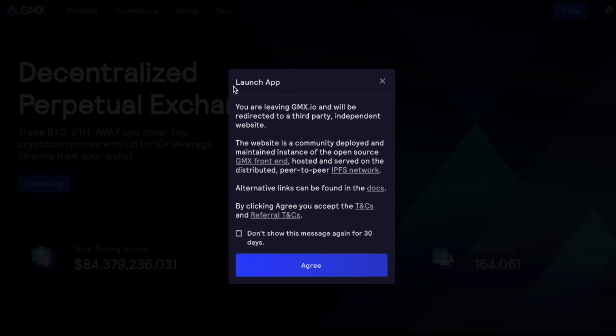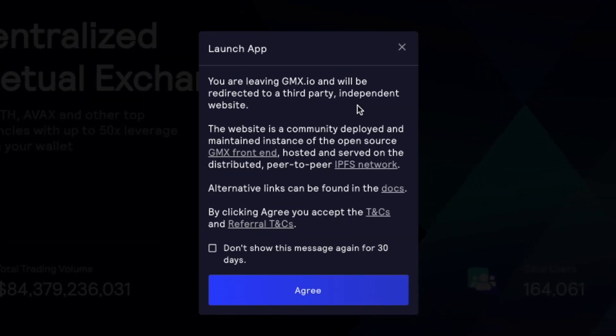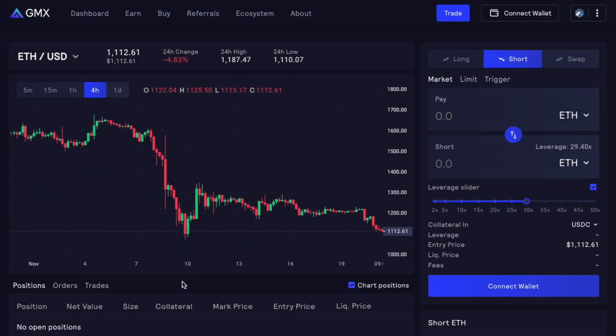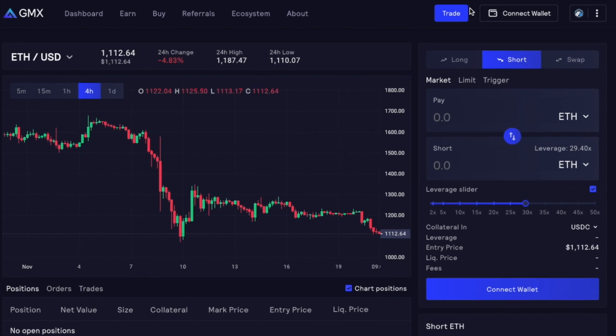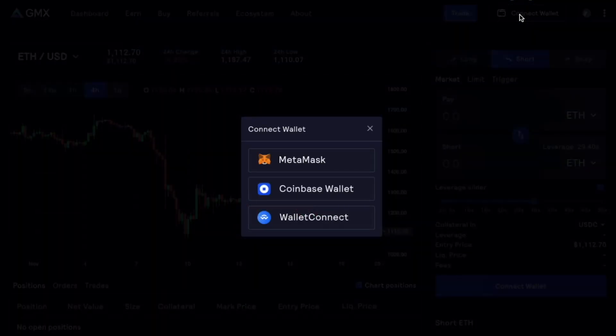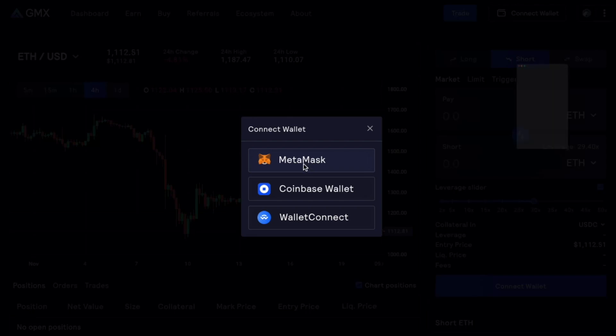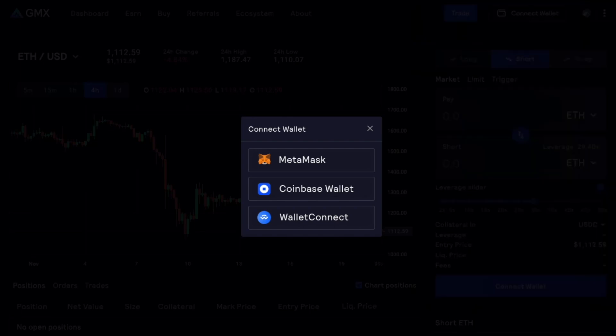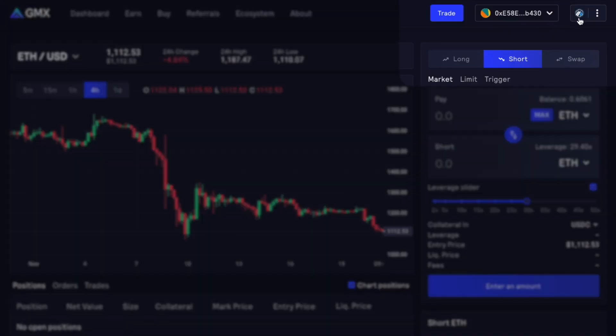If you want to trade, this will ask you to launch the GMX app. You can click 'don't show this message again for 30 days' if you agree with the terms and conditions. This will take you to the trading platform on GMX. On the top right corner of the page, you'll be able to connect your wallet. Go ahead and connect — for the purpose of this video, we're using MetaMask. Go ahead and click MetaMask, and this will ask you to put the MetaMask password in. And there you go, we're connected.